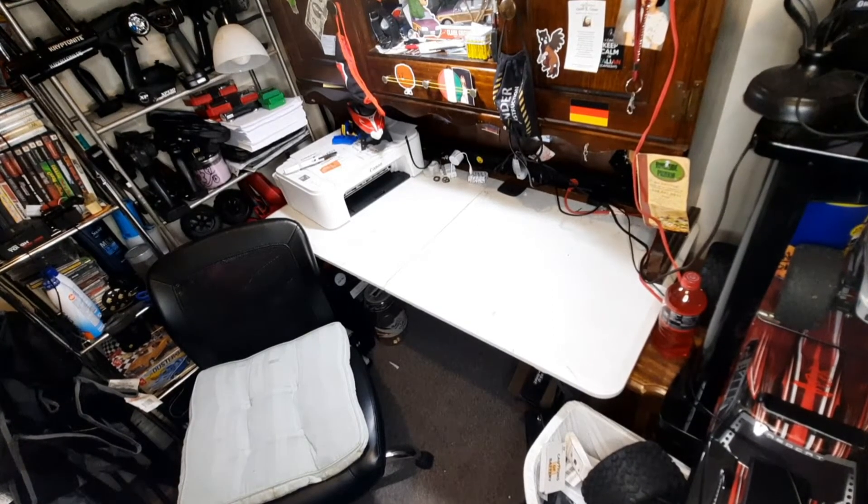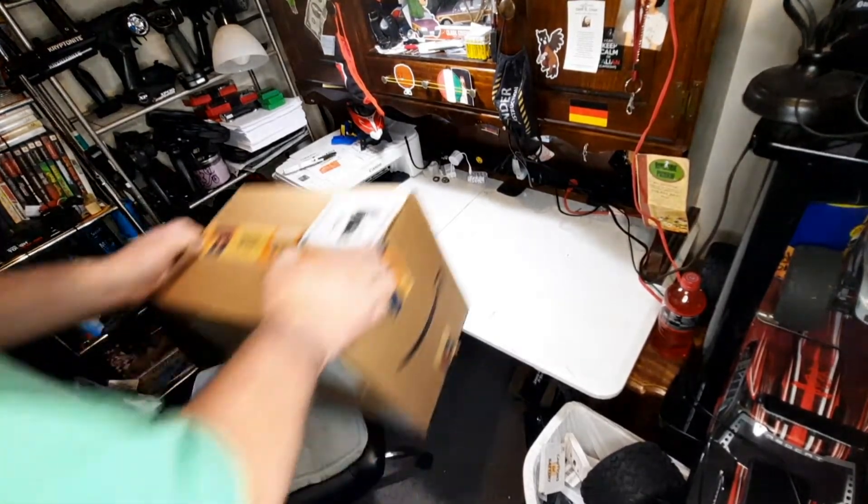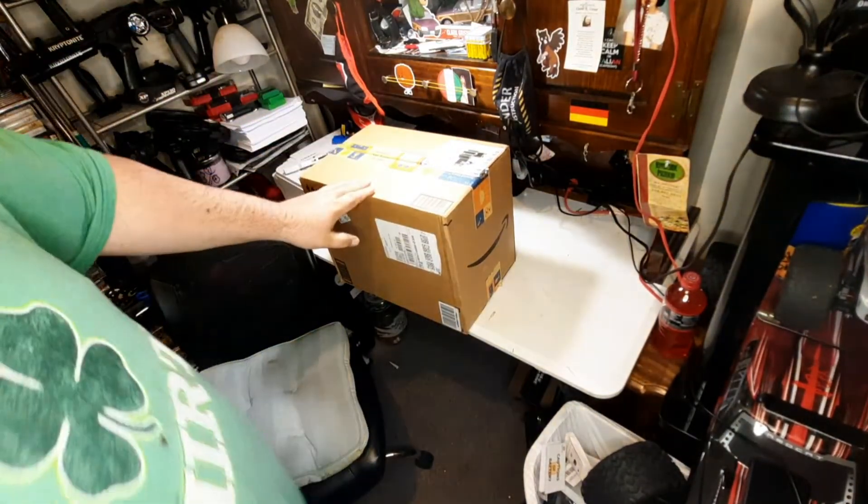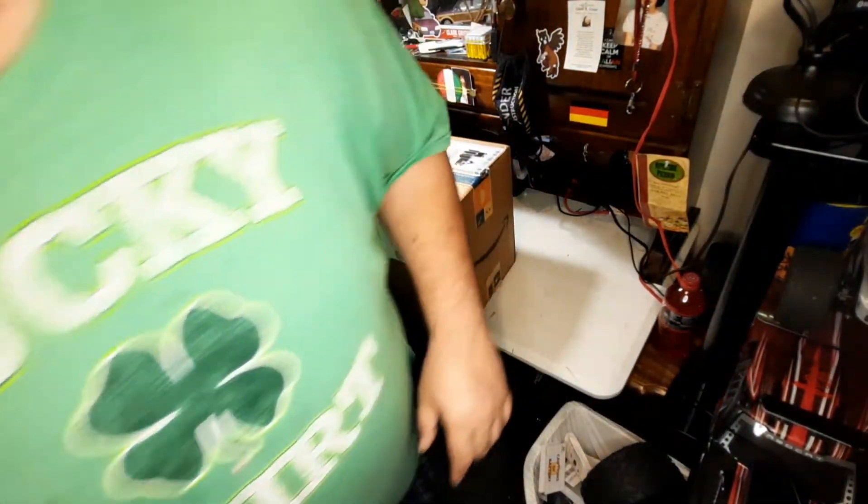Let's start — I would consider this box number two. I thought I had three, but we'll drop it down to two. This one I think has two of them in it, but we're gonna see what we got.